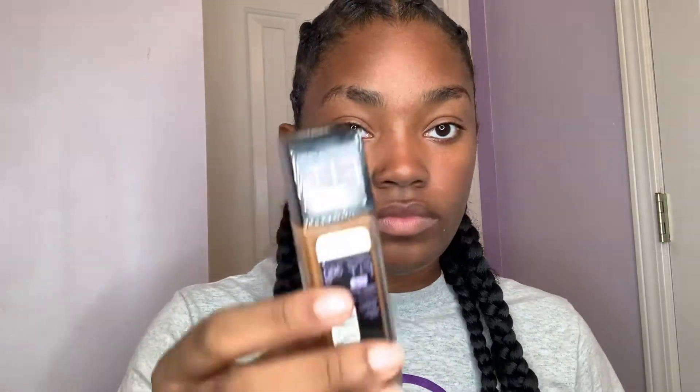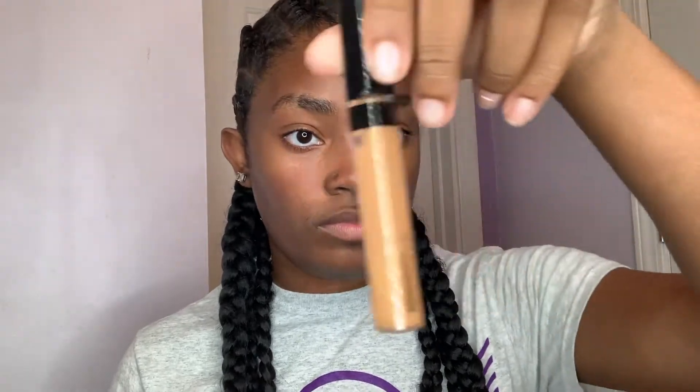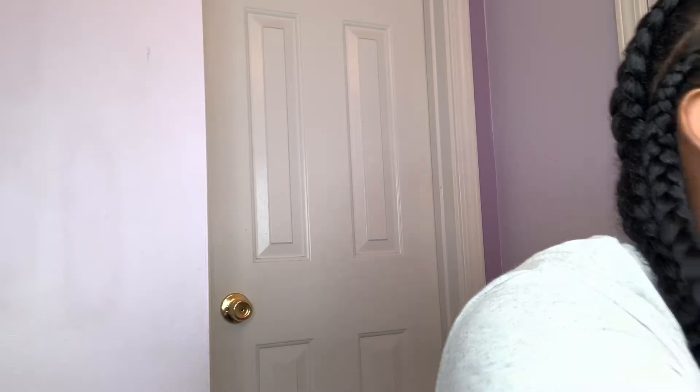Alright guys, first I'm gonna show you the products I'm going to be using. I have these lashes from Pixie Elegance, and then I'm going to be using Maybelline Fit Me — the dewy — in the color Mocha. I'm also going to be using the Maybelline Fit Me concealer and the Elf spray as a setting spray, along with all these other tools.